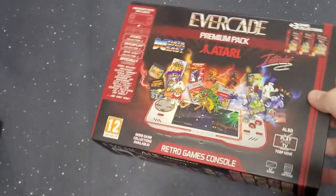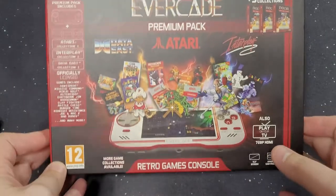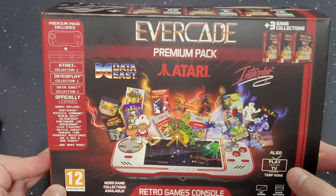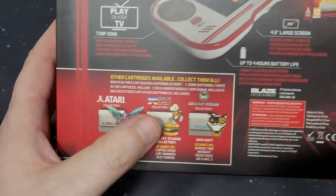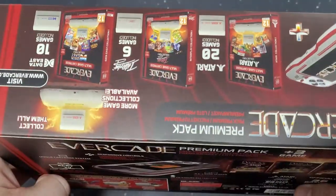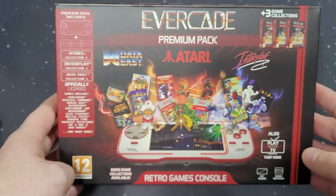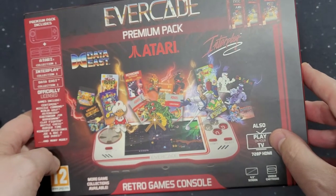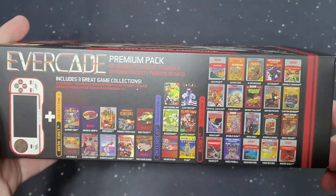So, this is the box for the Evercade. We're not doing an unboxing because, as you can see, I've been playing it. I did get the premium pack, which comes with Atari Collection 1, Interplay Collection 1, and Data East. This is from the UK — I did not see a US version. Also shows: play on your TV in 720p. On the side, it shows you all the games that come in the pack.